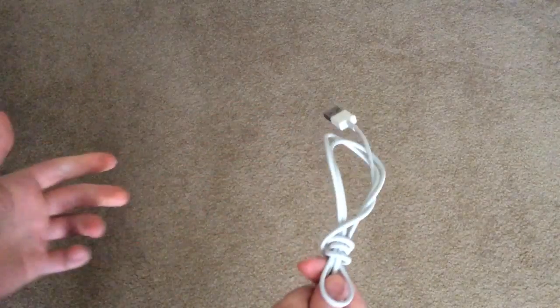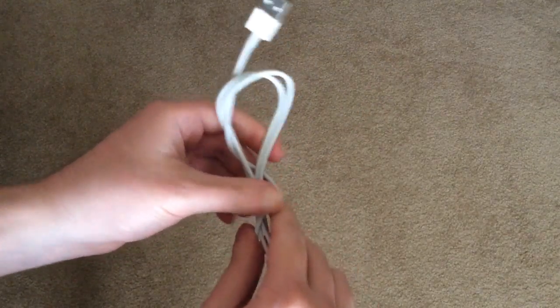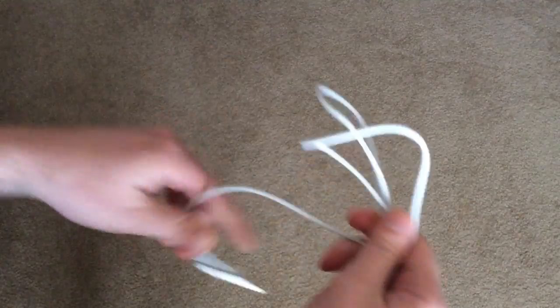The problem with this is the sharp bends you can see right here. That's not good for the cable — it will eventually degrade the wires over time and the cable will eventually become faulty.